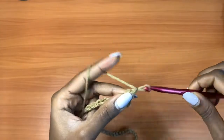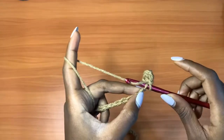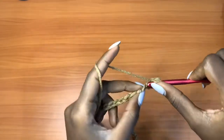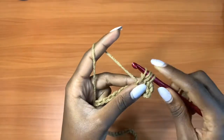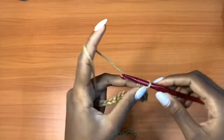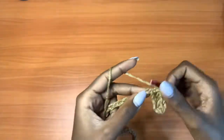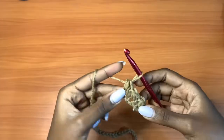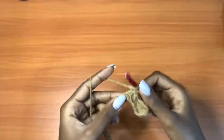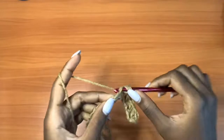After the mini bean stitch, chain up one, skip the next chain, and go into the next chain with one mini bean stitch. Insert your hook, pull up a loop — two loops on your hook — yarn over, insert your hook in that same exact chain, pull up a loop, then yarn over and pull through all four. Repeat this all the way across: chain one, skip the next chain, place a mini bean stitch in the next chain.